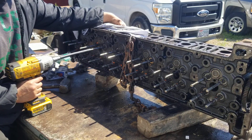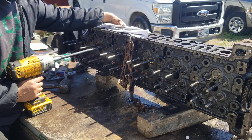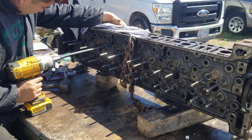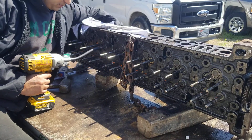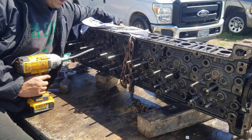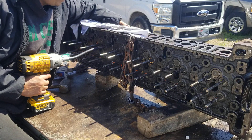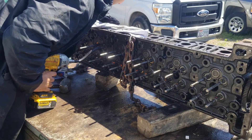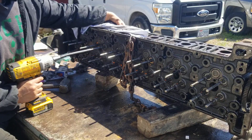You can hear the lapping compound do its work. At first it'll make a real raspy sound, and the raspiness will go away as you grind and seat the valve. Then I'll grab a rag, grab the valve and just spin it to clean it. I clean the seat the best I can — it doesn't need to be perfect — and then I apply some more compound and do that process again.